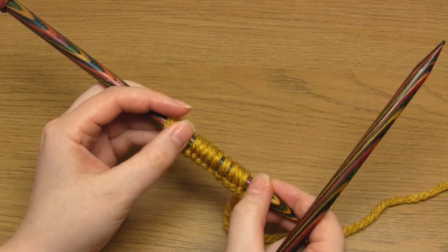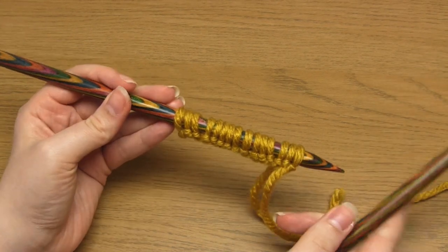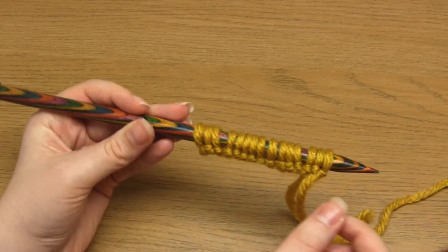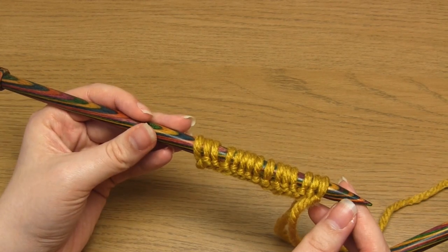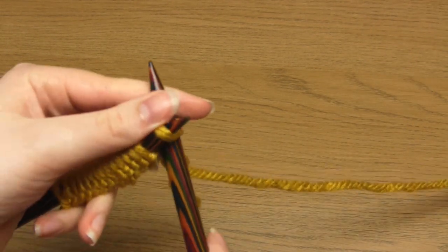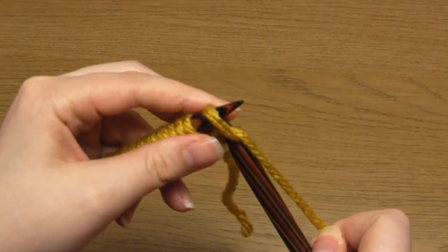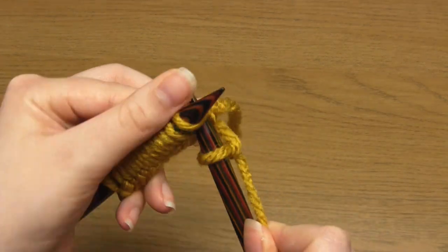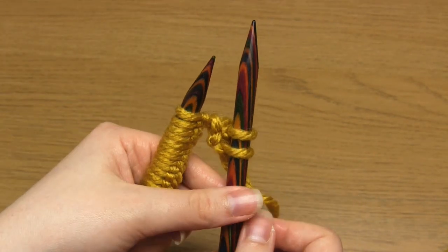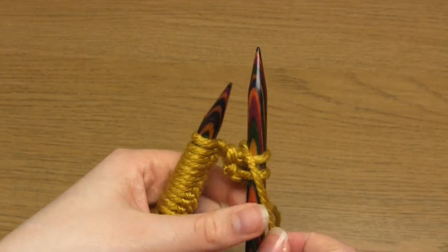I've already cast on some stitches here and this particular border is going to take up the first three and last three stitches of every row. For row one, which will be a right side row — although it doesn't really matter because it's reversible — we're going to start with two knit stitches. Then bring the working yarn between the needles to the front and do a purl stitch.